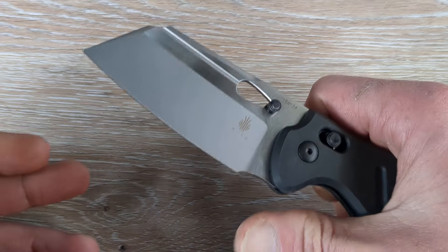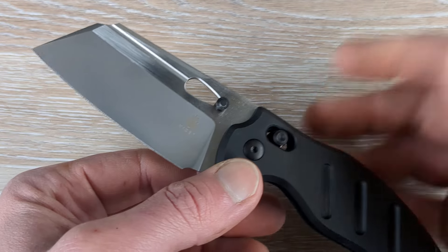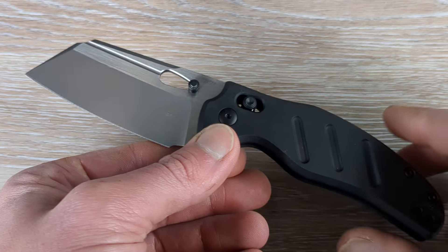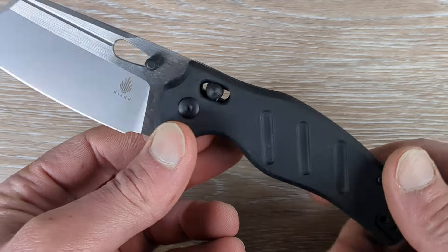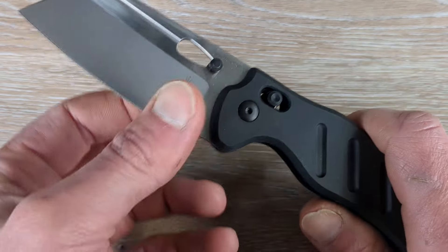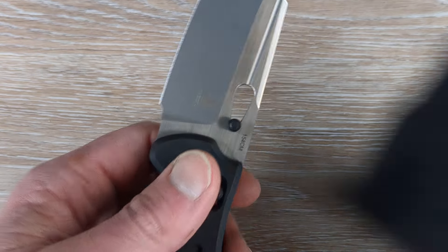It looks amazing in person — really, really good. The camera does it a little bit of justice, but having this in hand, it is a spectacular looking knife. The contrast with the black aluminum handles, black hardware, black studs, and then this two-tone blade really, really stands out.